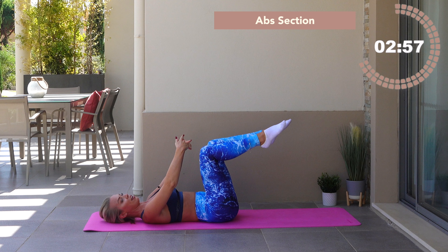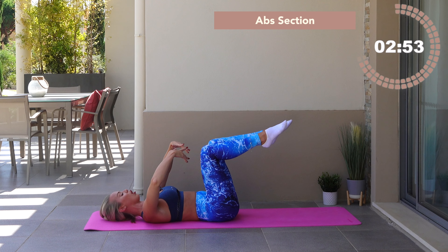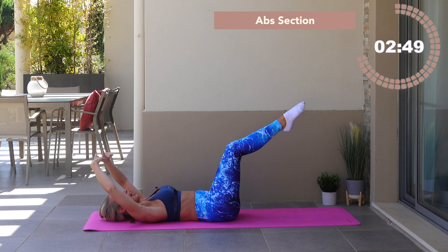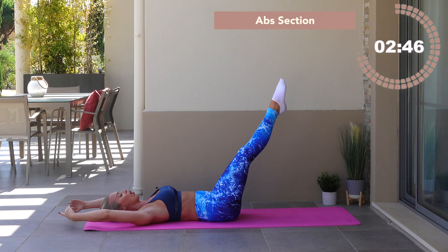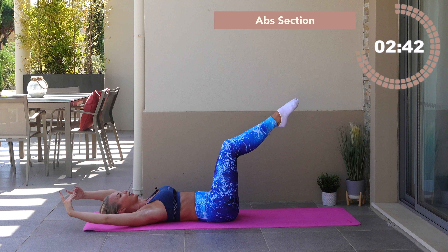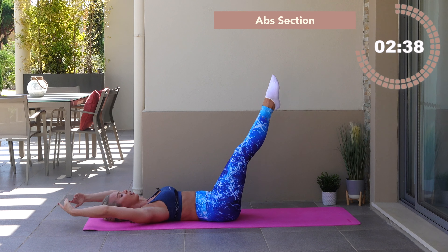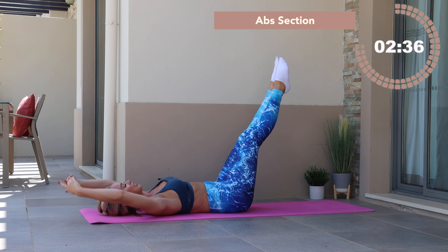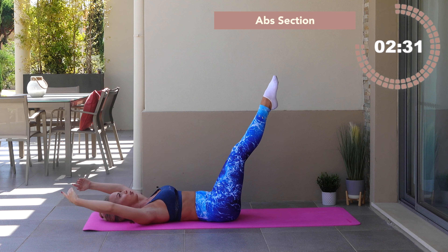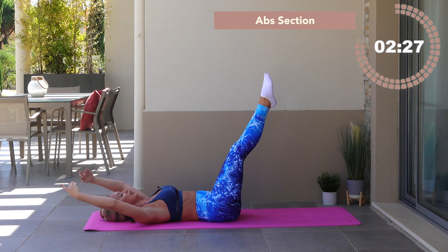Get ready — option one: shoot the hands back, legs back. Option two: stay just the arms or the legs. Option three: hold. Inhale, exhale — pick your option, find your challenge, and hold stillness. Option two: lift the arms. How many times can you say option in ten seconds? Let's go for seven, six more pushes, five, four — press the spine into the floor — two, one. Knees in towards the chest.